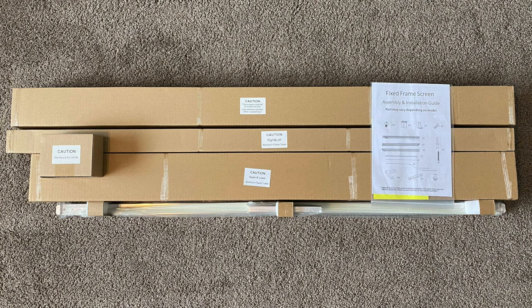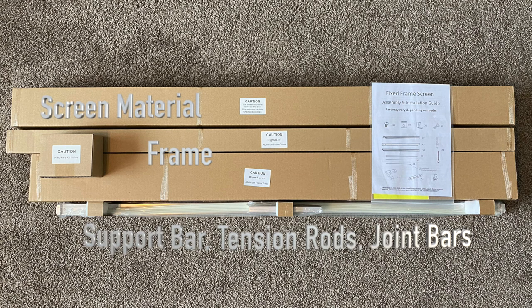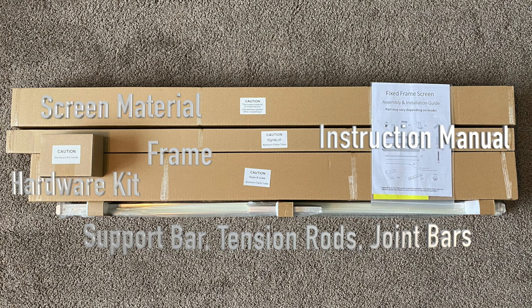Remove the parts and boxes from the main carton and lay them out. Included are the frame pieces, screen material, support bar, tension rods, joint bars, hardware kit, and the instruction manual.